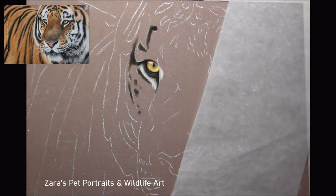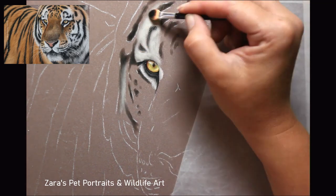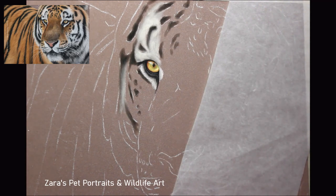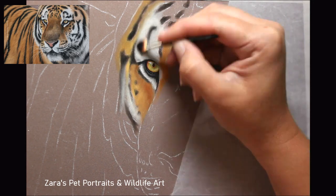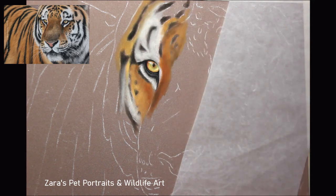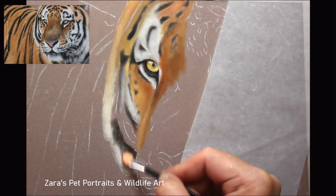Just like all of my portraits, regardless of what I'm working on, I map in the eye first and get that completed before I move on. How I tackle tigers is a little different to other subjects, but this is also how I would work on something with spots — cheetah, jaguar, that kind of thing. I map in the spots and stripes first, then put in my base layers of colour around them, just like what I'm doing here.